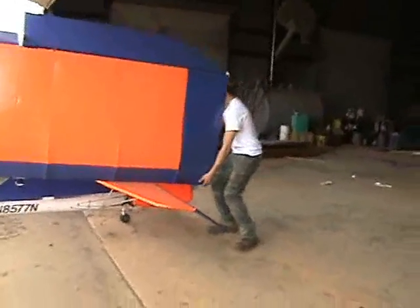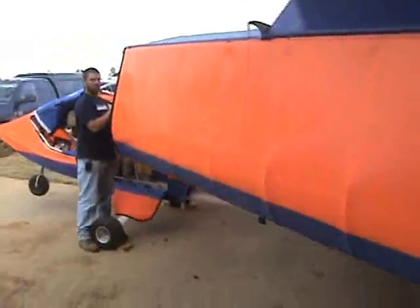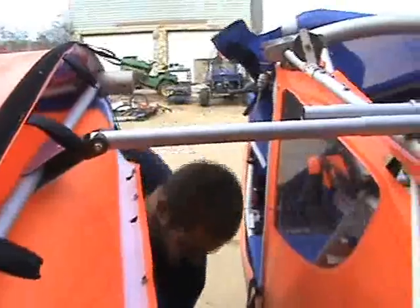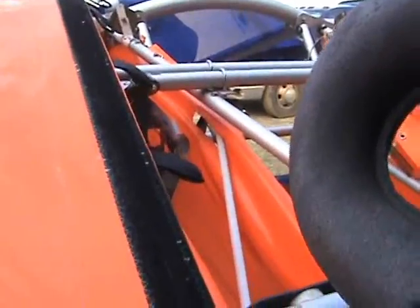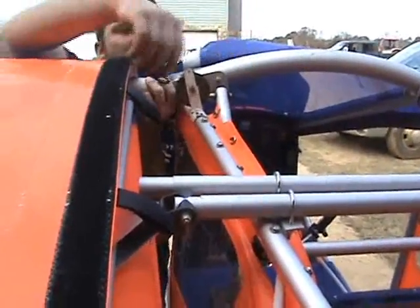Now we're going to go ahead and demonstrate putting the wing back together. I'm going to have my helper come back over here, grab the tip, and we'll go ahead and fold it back up. Now I will just go ahead and put my bolts back in place, attach my aileron cables, attach my rudder cable, put the string back on between my wings and my gap cover, and we're ready to go flying again.